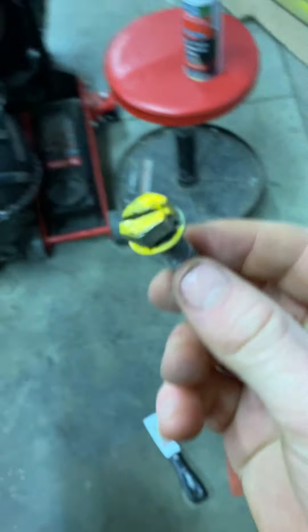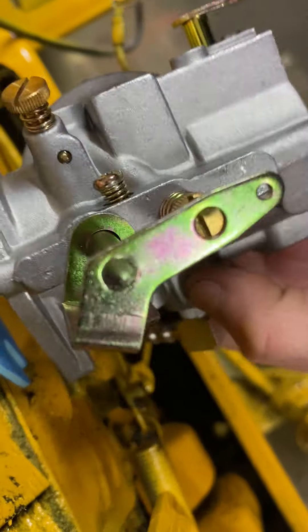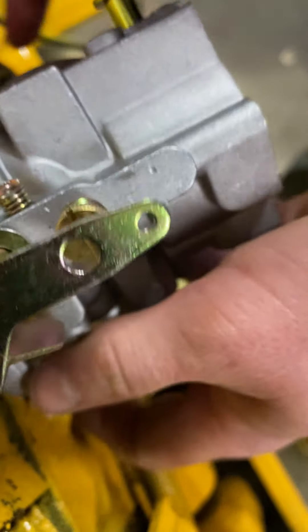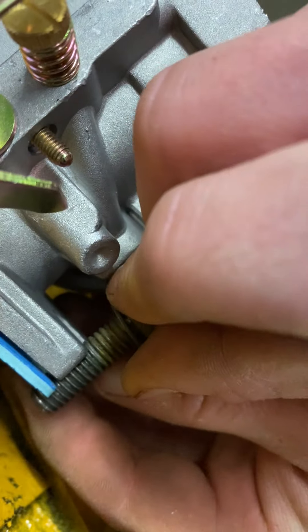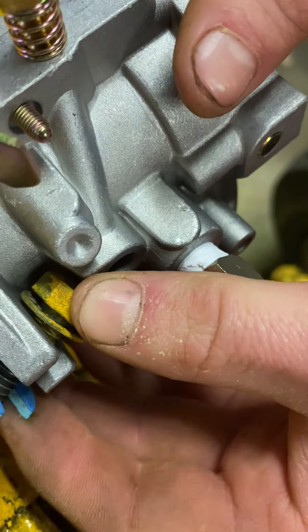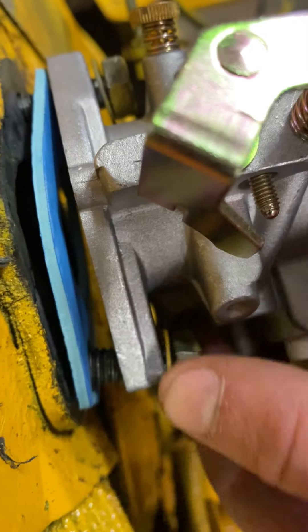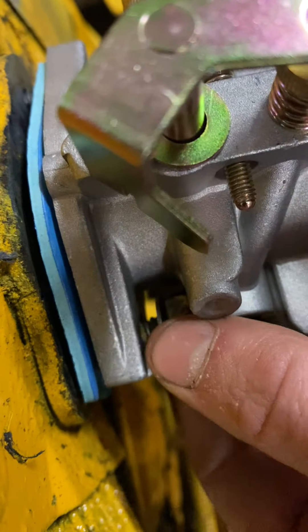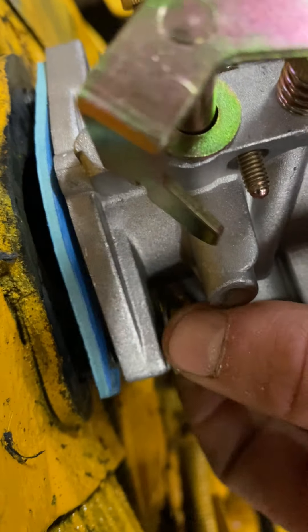You're going to take your other screw — these are half inch, by the way, they have a half inch head on them. Hopefully my phone doesn't get covered in the paint, but the hard part is trying to squeeze these in. You might be able to see a little better — the hard part is trying to get these set in there.